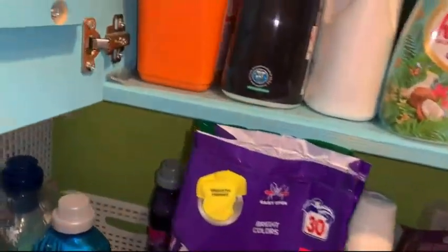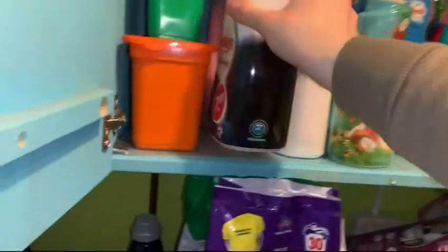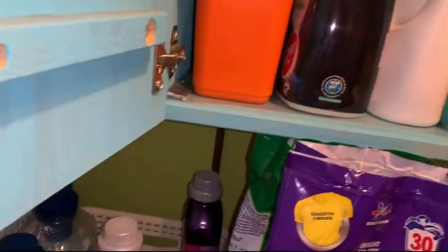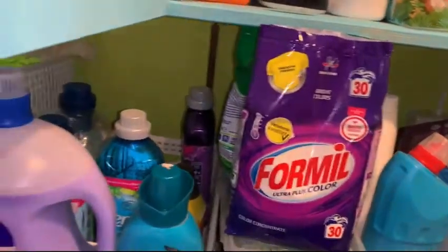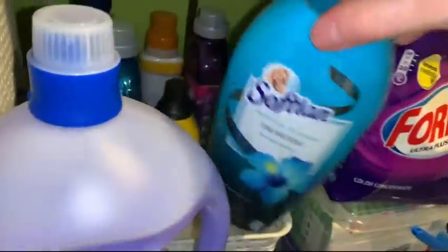I'm thinking about what I could do in here — I know it's time for rearranging, but I hope you enjoy it anyway. I'll just put it in here. These are my Lenors — I need to move more softeners from over here to over there.